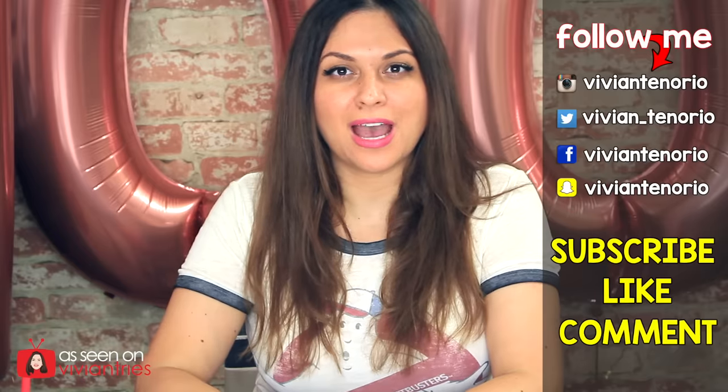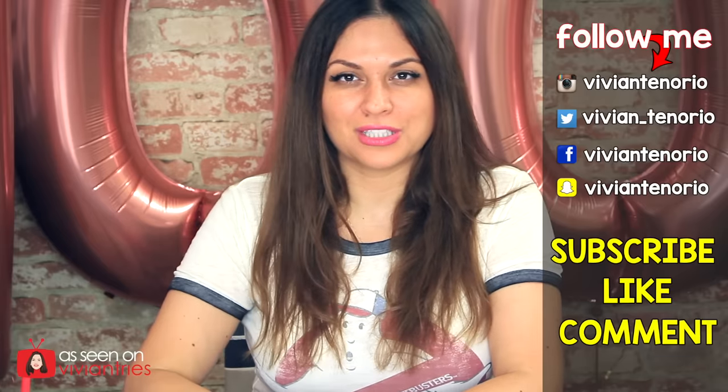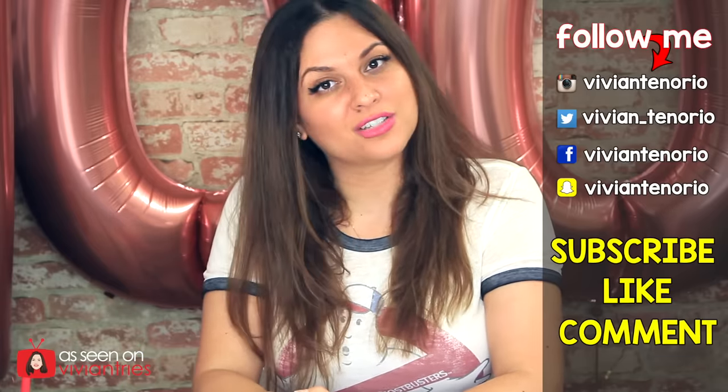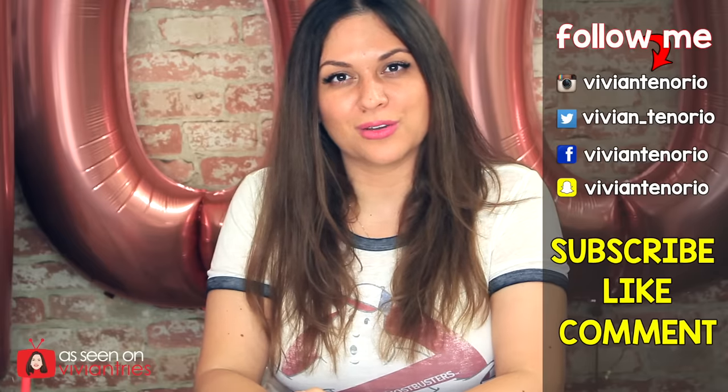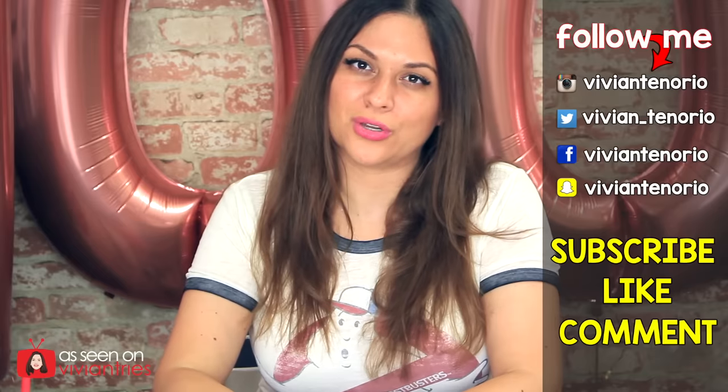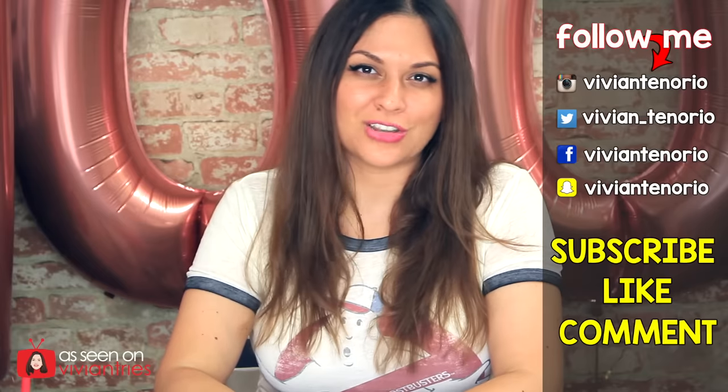For all of those reasons, I'm going to give the bare nails two Vivian heads down. That is it for another Vivian Tries. I hope you've enjoyed this video. If you have, give it a big fat thumbs up. In the comments below, let me know if you've seen a cool As Seen on Television product that you think I should try — it might get featured in an upcoming episode. If you're new to the channel, subscribe — I'm putting out one to two videos every week. Don't forget to share the video with your family and friends. See you guys in the next one — bye!